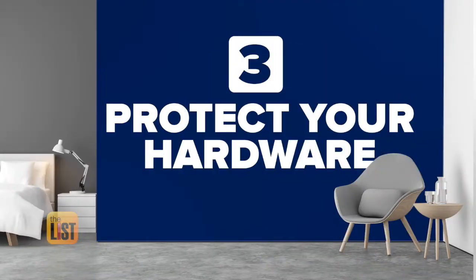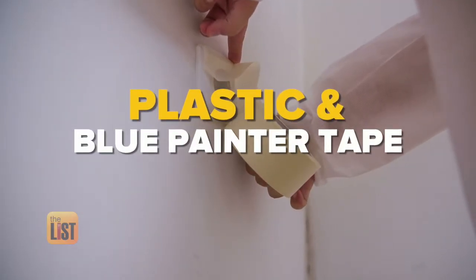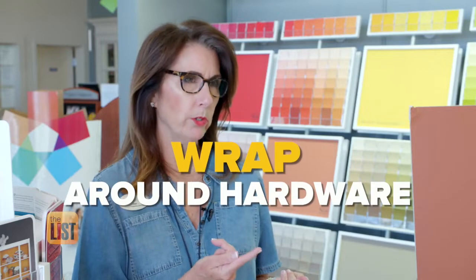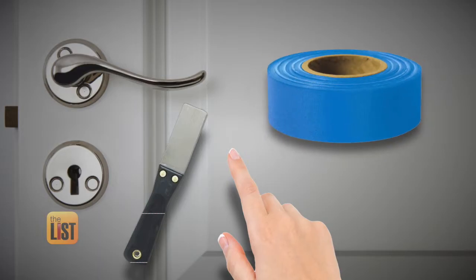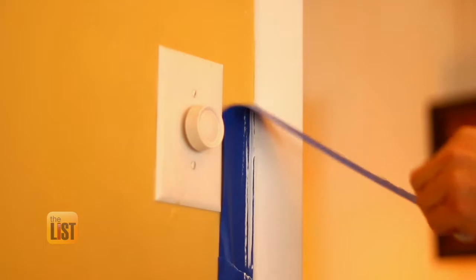Our final painting tip: protect your hardware. For doorknobs or anything you want to protect, use plastic and some blue painter's tape or frog tape, which is really excellent. Wrap it around the doorknob and place your tape really tight. It can help to use a small putty knife or even your fingernail to seal the tape around the doorknob, then remove the tape immediately after painting — the longer you wait, the messier that can be.